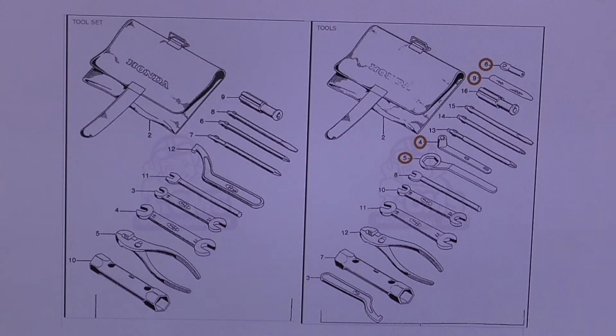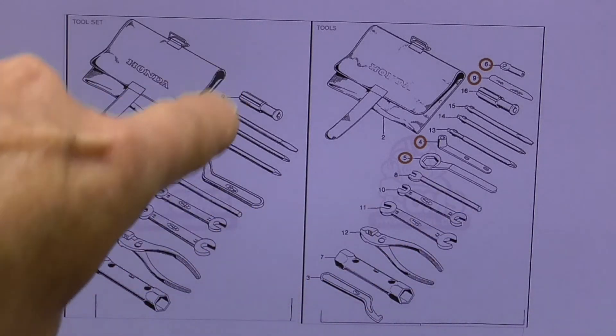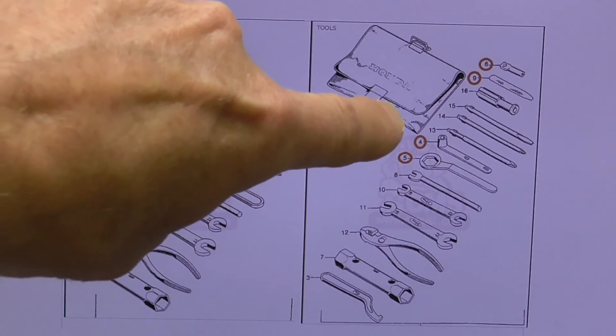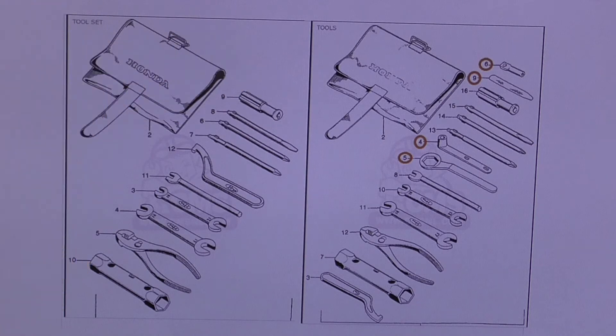There is certainly a difference between these kits. The kit on the right — you can see the red circles — identifies the tools not included in the kit on the left. There's a difference of four parts: a feeler gauge and three variations of wrenches. Coincidentally, all the parts in the left kit are still available new from Honda. The parts circled in red are no longer available. So I can literally buy the entire left tool kit new from Honda, including the bag.